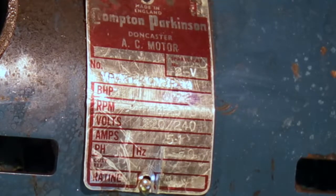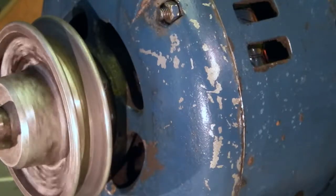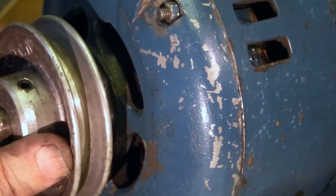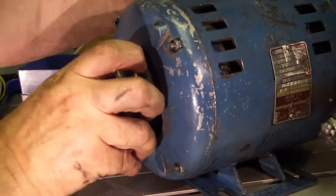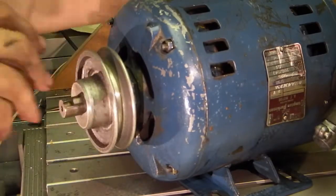Looking at it I can't see anything wrong with it — it works okay. So all I'm going to do on this is clean it up a bit, take the cover off and check the bearings have got grease in. As you can see it's revolving freely, there's nothing catching, there's no noise. I'll just check that it's got grease in, and also check that this pulley is tight on that. That's tight — I can't feel any play in it; I'm quite happy with that motor.